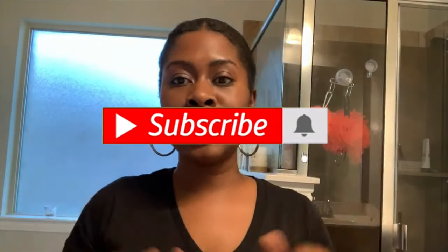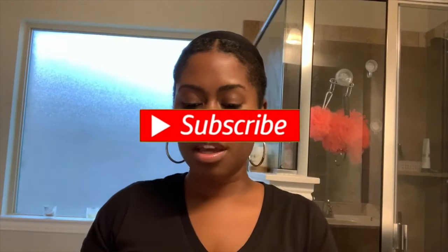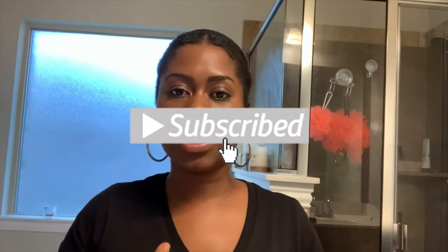Hey guys, it's me. I'm here with another wig review. I am so excited to review this — it is in a completely different color than I would ever typically get.